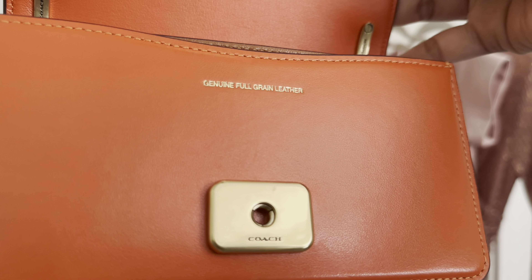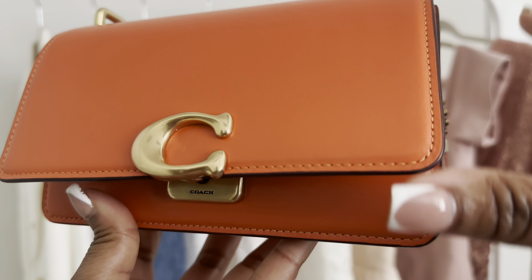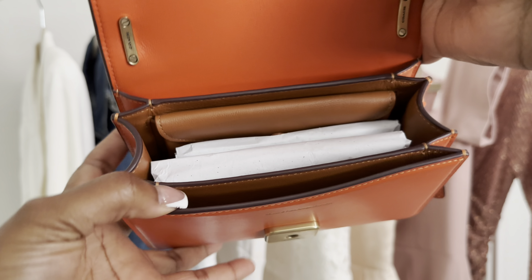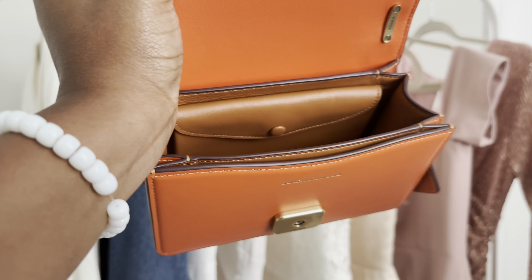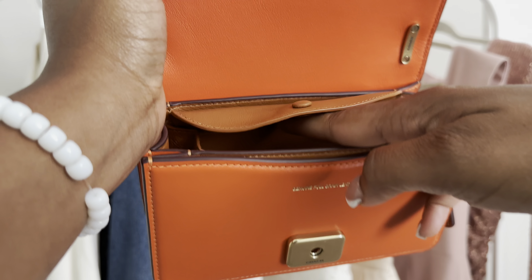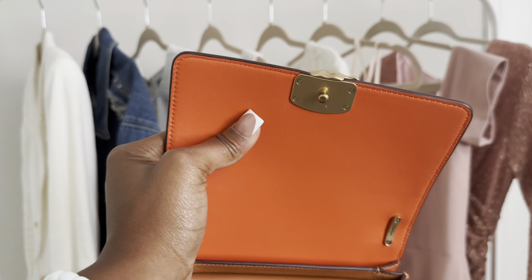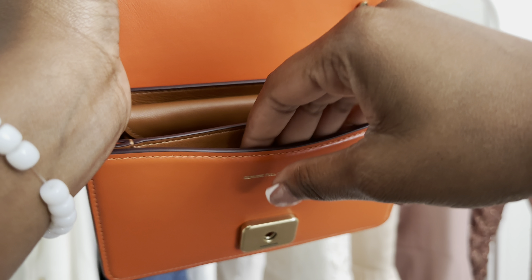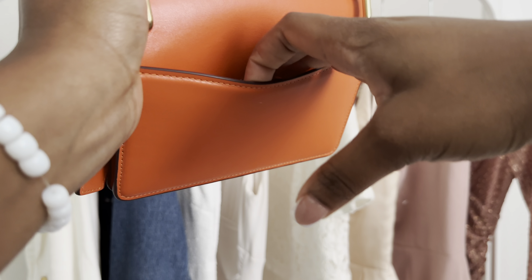When you open it, it says genuine full grain leather with the Coach engraving, which I absolutely love. Inside there's one pocket where you can put things, then a big open compartment, and also a magnetic pocket where the closure is magnetic. In the back there's another pocket. So in total you have four pockets: the open compartment, two interior pockets, and the back pocket.